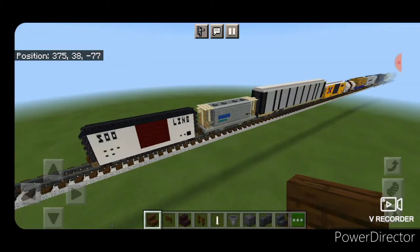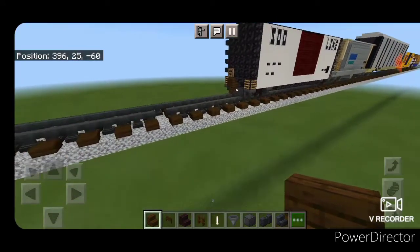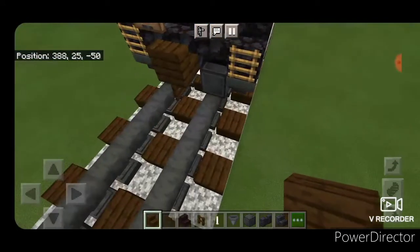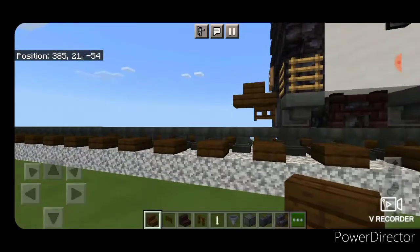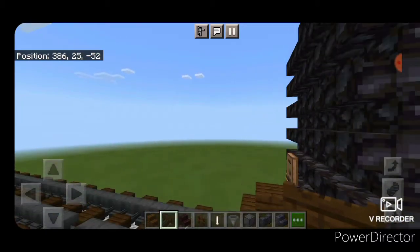As usual, I'm going to build it right on the train I already have. Take out a dark oak fence and place that right side up, the opposite way, coming off the coupler from the other train car. Underneath that, we put a dark oak fence gate, and that's our air hose.